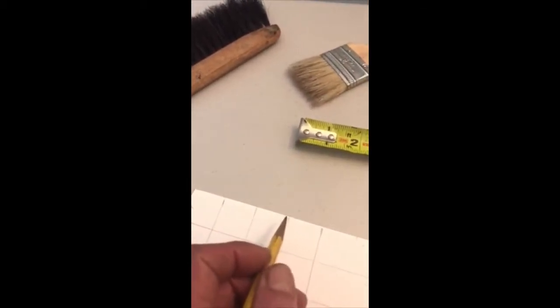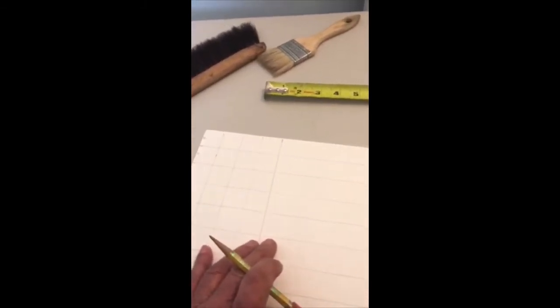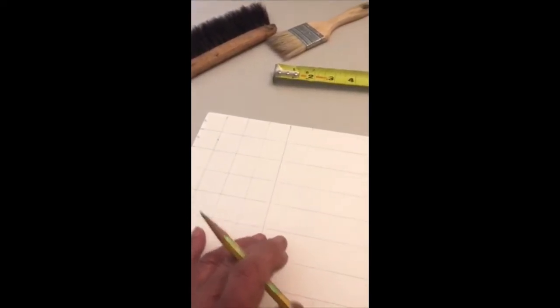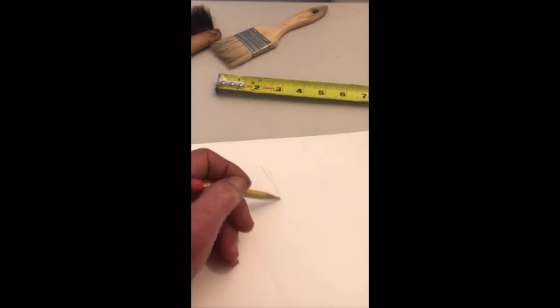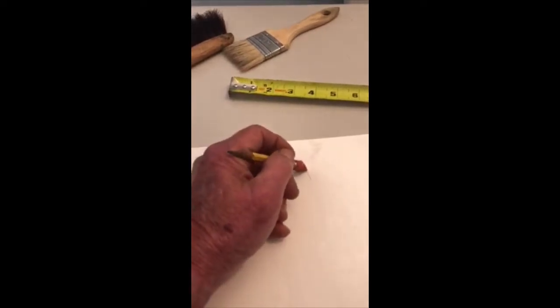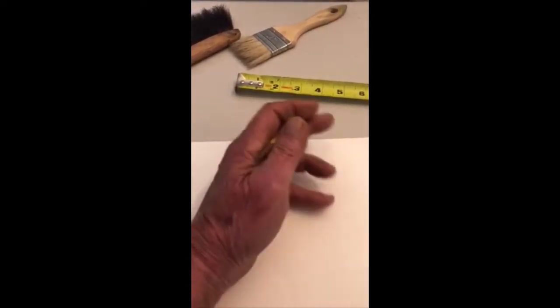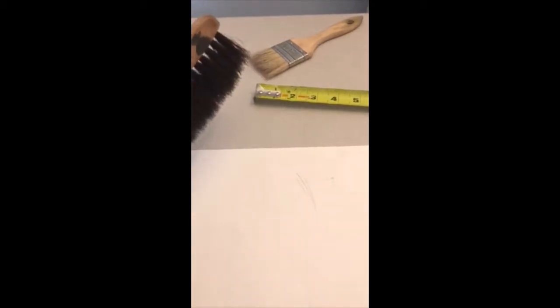Now, when you put your lines on your drawing paper — the surface you're going to go on, whether you're going to draw it or use watercolor — you need to draw very lightly. Let me show you something. Barely, barely put your line down. If you put it down real hard and then you go to erase, most of the time it will not come out. Also, when you erase, don't use your hand — use a brush.